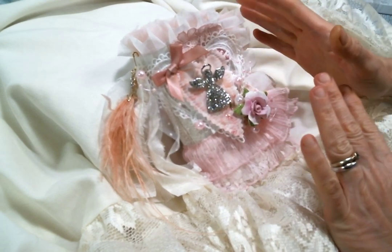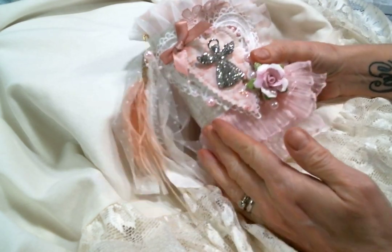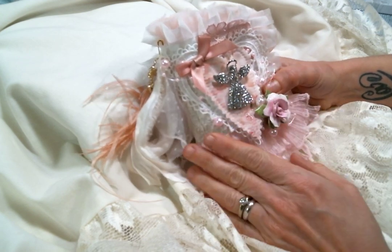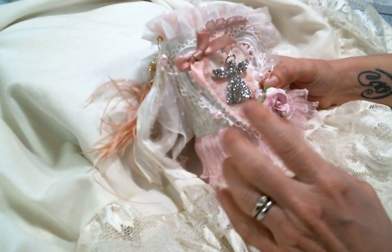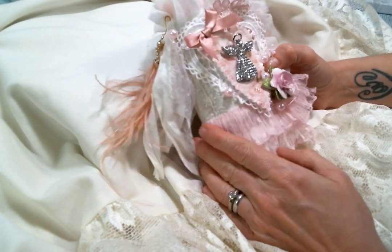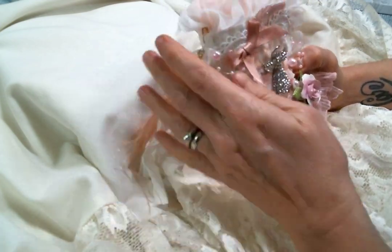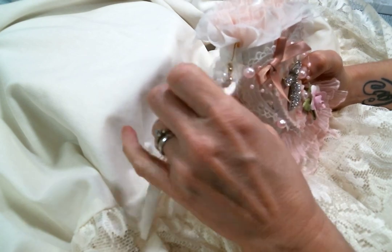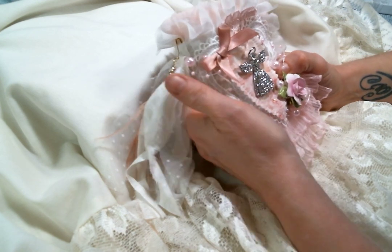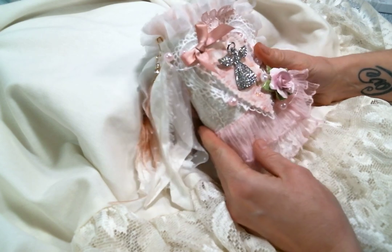Hi everyone! Amy Love here and I am here to finally reveal my finished mini lace fabric book. It was just so much fun to put together, and thank you to those of you who followed along while I did the pages. I will link those in the description box if you want to see how I created this pretty little lace fabric book. It's been a long time since I made one and I forgot how much I love doing them. So there could be some more coming up here real soon because I now have all sorts of ideas.